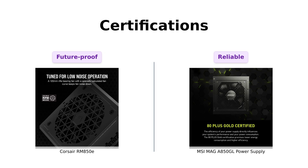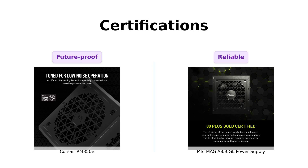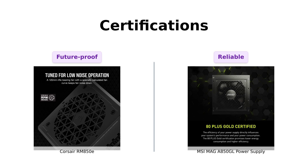Now let's get a bit technical. The Corsair RM850E is Intel ATX 3.0 certified and supports the PCIe Gen 5 platform, a feature that has been praised by reviewers for ensuring compatibility with the latest hardware.